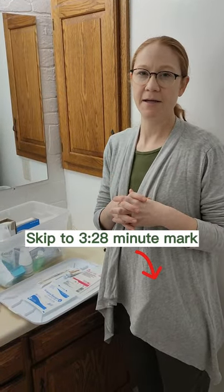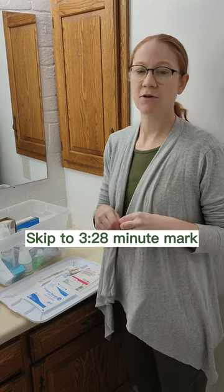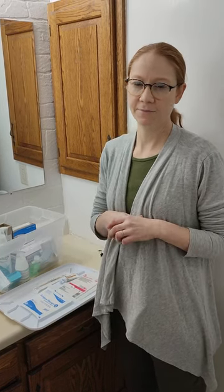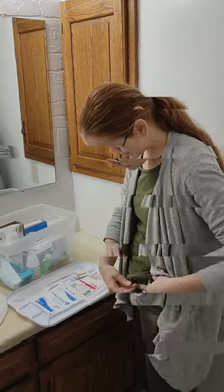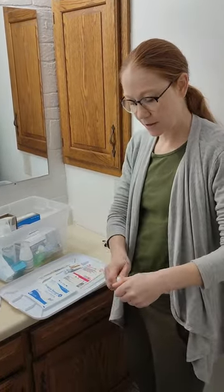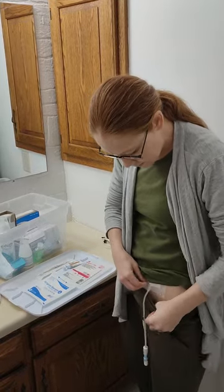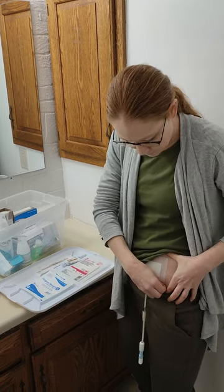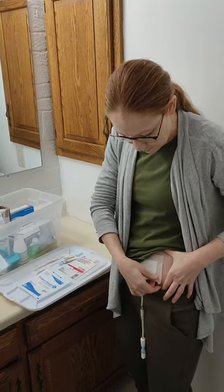Warning for the next part — I'm gonna actually show my PD catheter site, so if that's something you don't want to see just skip the rest of this video. So here's the catheter, here's the end tip, this is where you hook up. I have a bandage on there and I've already soaked my stuff here, so I'm gonna pull this off.